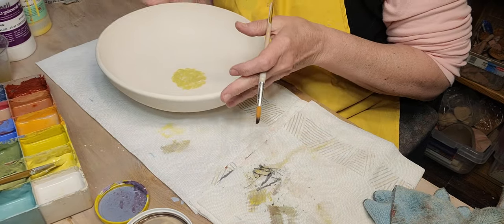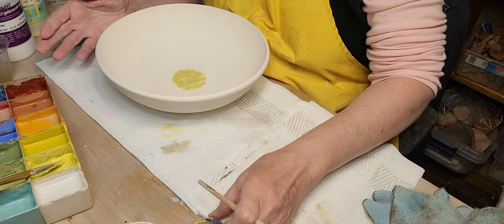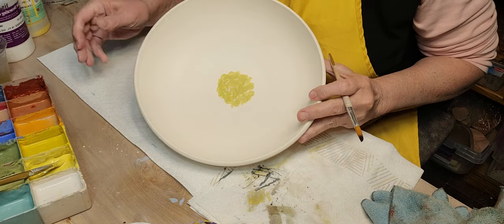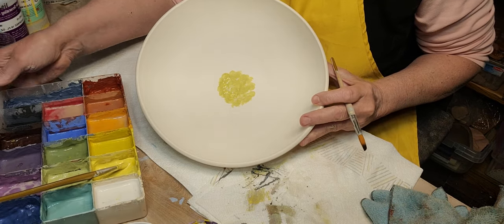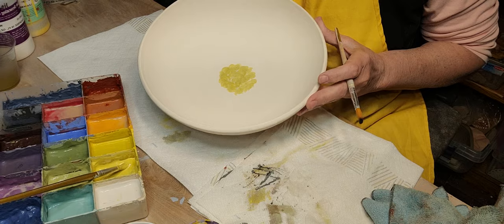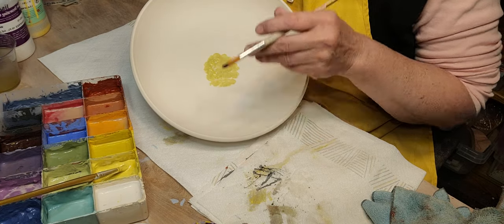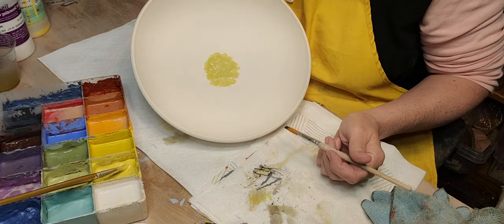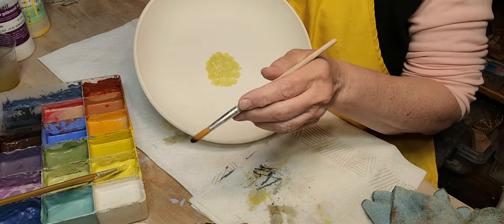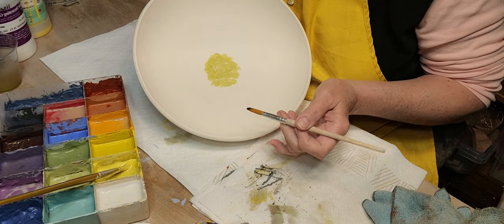Here are my underglazes — I've got little lids with mixed colors in them, and here are the jars just in a bead box that I bought. Sometimes when I'm going to be away for a couple of weeks I give them a little spray mist with water and that keeps them moist enough.